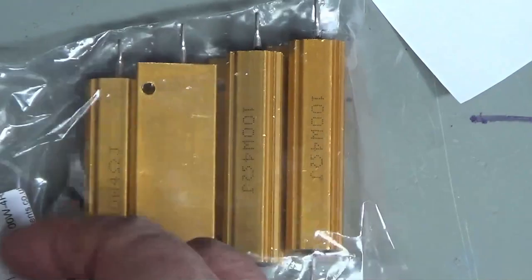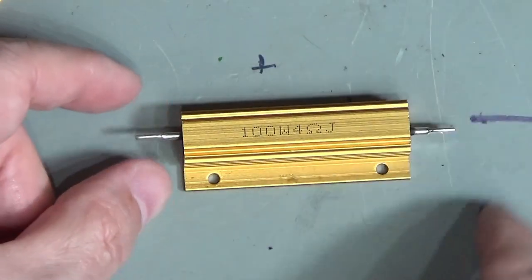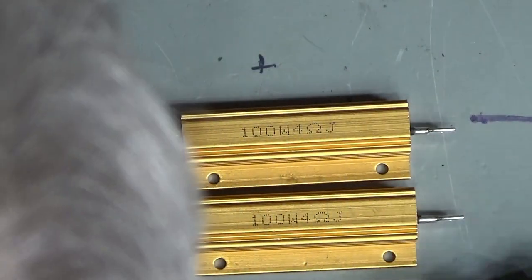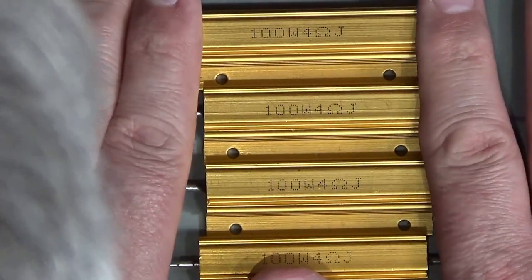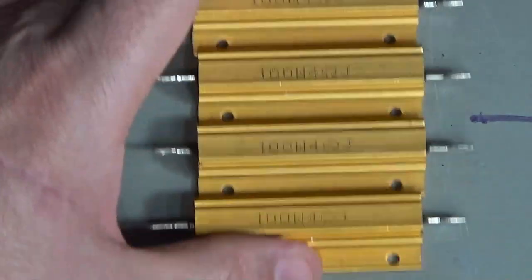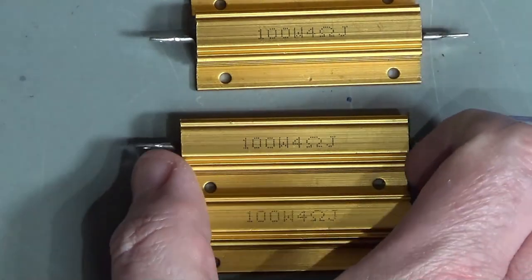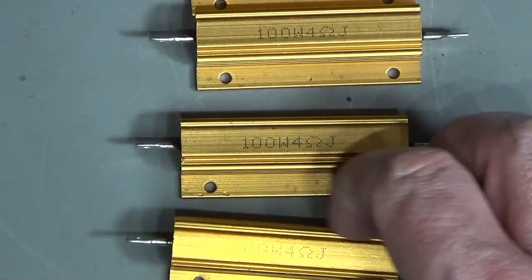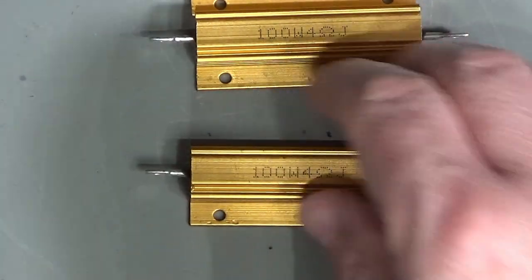We've got a bunch of resistors here — panel mounted resistors. This one is 100 watts at 4 ohms, as is this one, and this one, and this one. I'm going to use these to make a switchable stereo load for when I want to test audio amplifiers and that sort of stuff. Essentially these will be able to go in parallel for 2 ohms, in series to make 8 ohms, or just one at a time to make a 4 ohm loudspeaker connection.